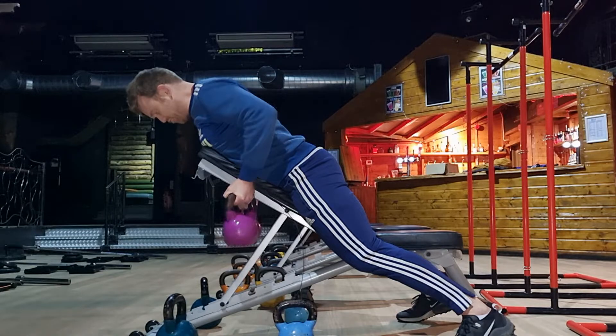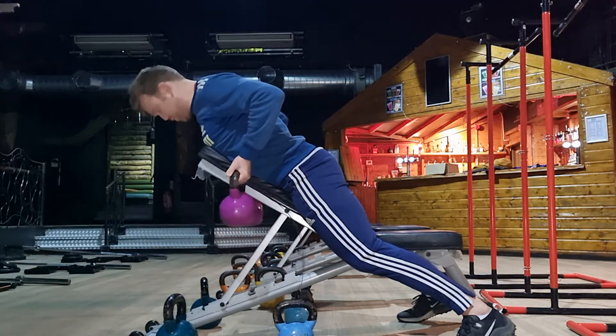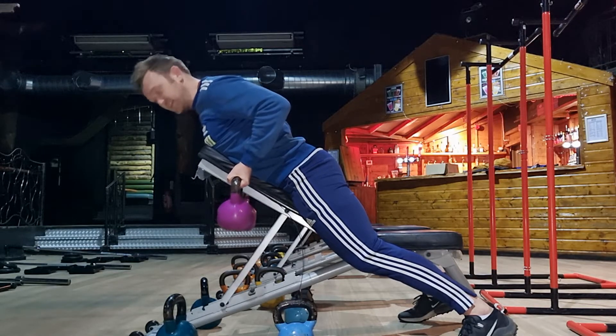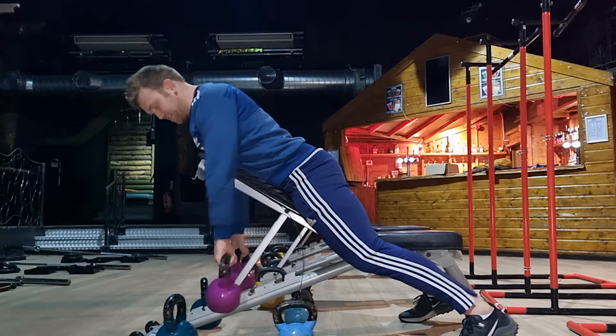With each row, what we're looking for is a pause at the top of the movement — hold it briefly, maybe a second or two. Really feel and squeeze the shoulder blades back and down, really feel that area working, and then slowly bring it back to the start position. So: perform the row, pause, and then slowly release.